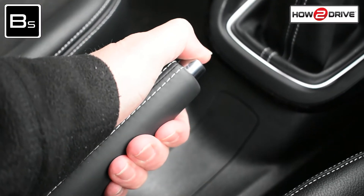First, check the handbrake is on and the gear is in neutral. More about these in our controls tutorial.